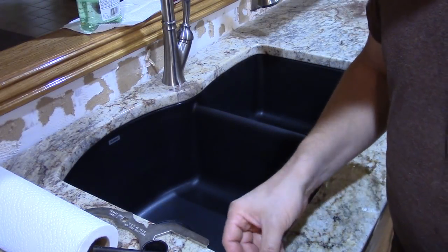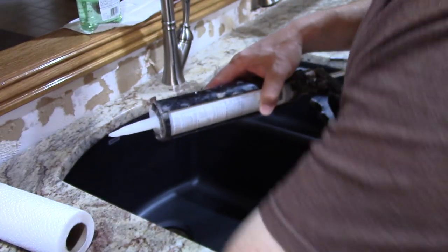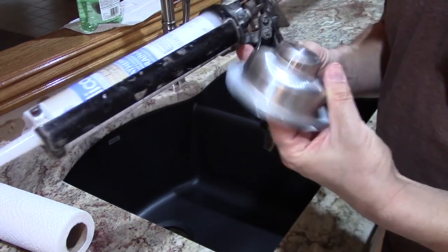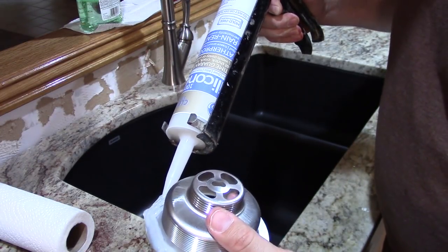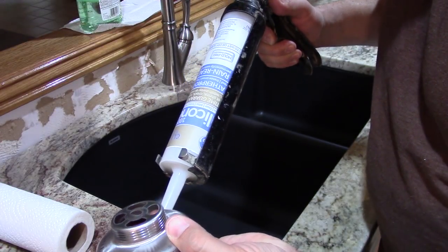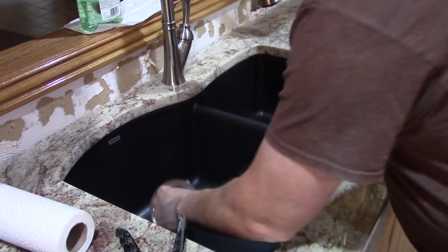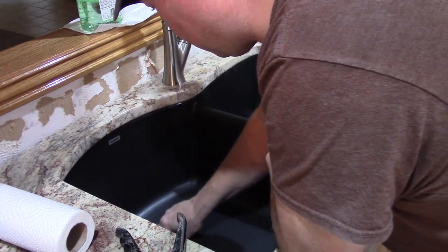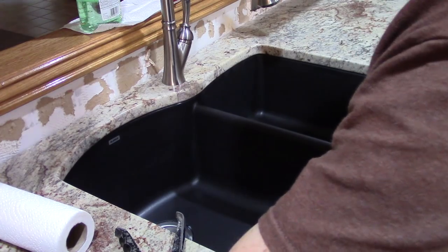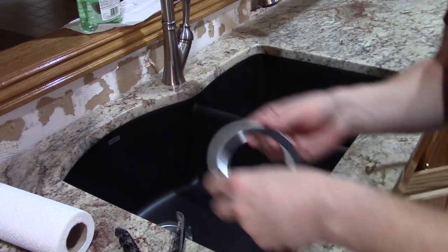I've got my wrenches and the basket strainer. We're going to start off by getting a bead of silicone underneath it. I'm going to get it close to the edge, and we're just going to drop that down in the hole. Next we're going to take this combination — rubber washer, paper washer, and the nut — and stick it underneath and get it started.